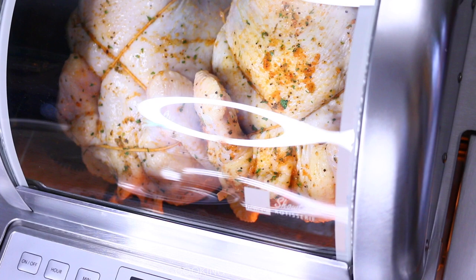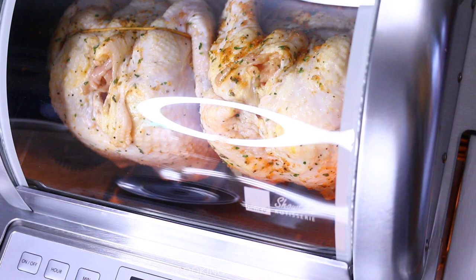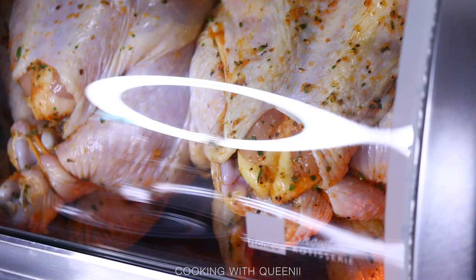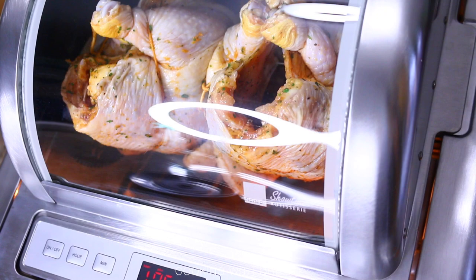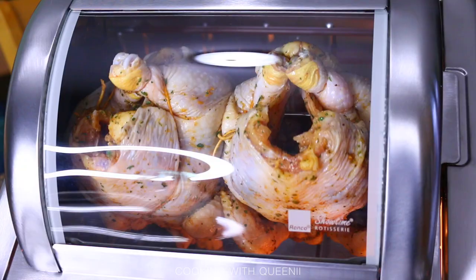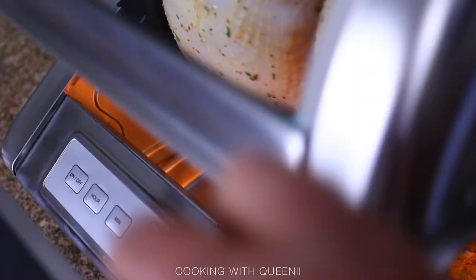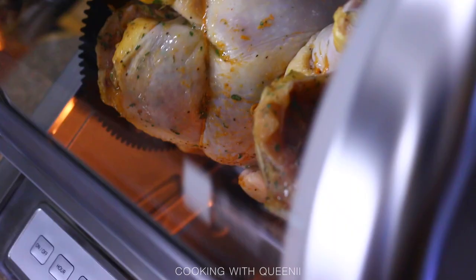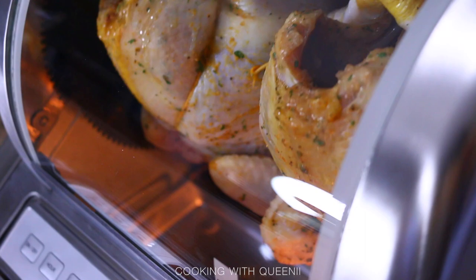Definitely have a food thermometer on standby. Stick it into the breast part of the chicken when you stop the machine to make sure it's at 165°F — that's when you know your chicken is fully cooked. As for noise, this machine is very quiet. The previous version I had was super loud the second time I used it, like something was wrong, but this one has a very low sound with no irritating clicking.